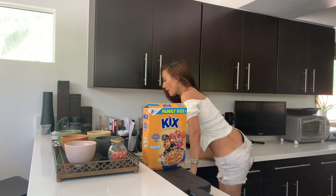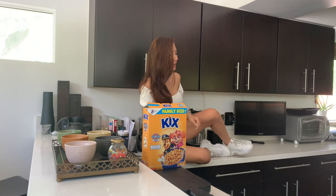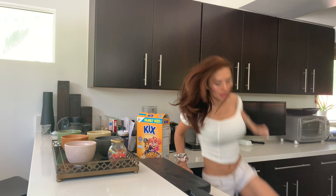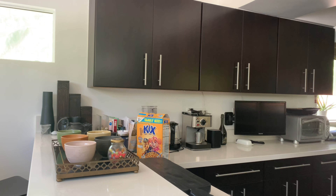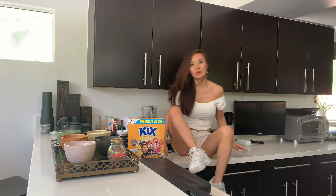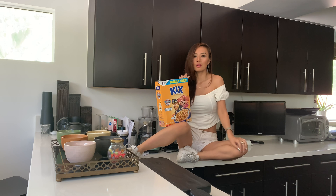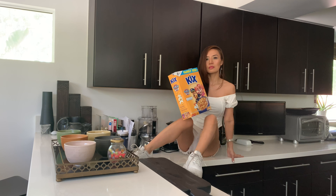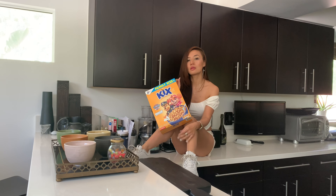I decided to climb on the kitchen counter for the first shot — I thought it might be easier to see the whole outfit. I'm trying different poses to see which one works. You always have to check the photo to make sure it's not too awkward. I didn't like that photo, so I decided to redo it. It's okay — when you take photos at home you can always do it over and over.